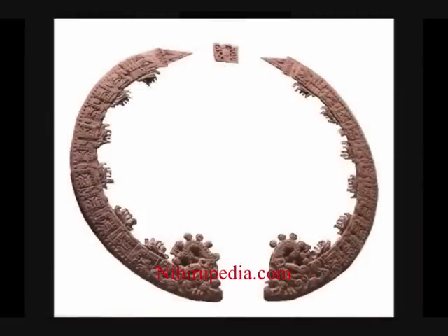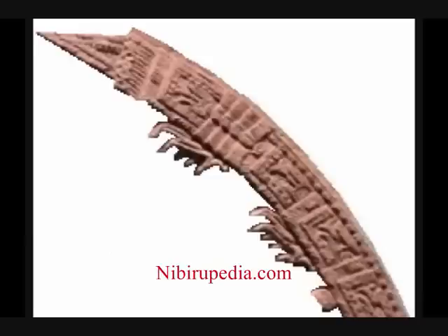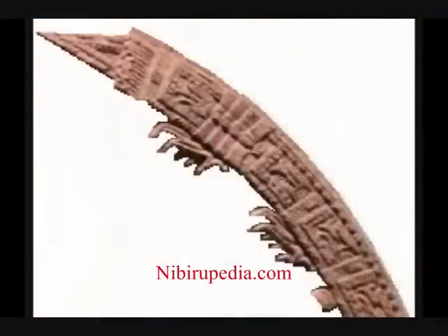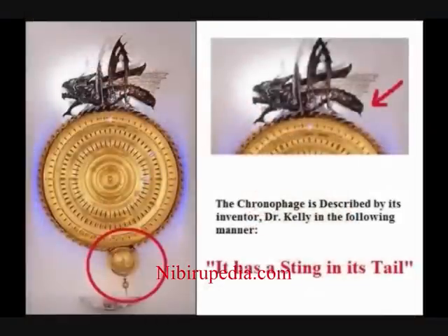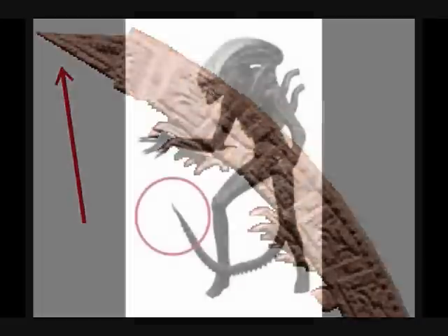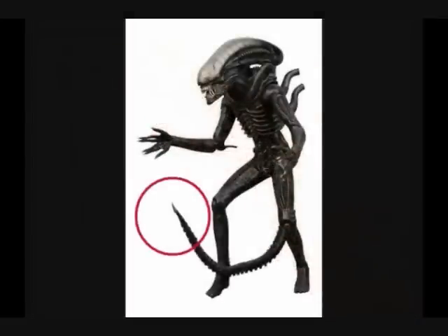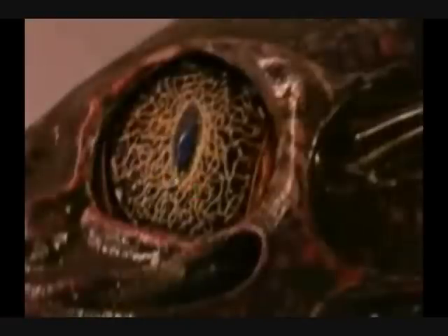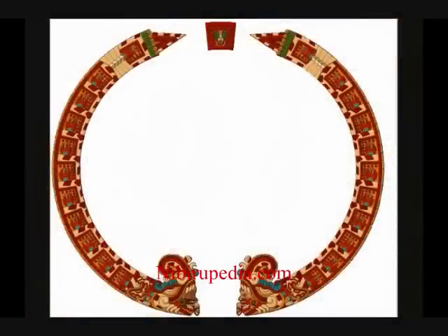Now let's take a closer look at the outer circle of the Mayan calendar. There are claws on the inside which control the clock mechanism, just like the Corpus Christi chronophage clock. The Corpus Christi chronophage has a sting in its tail, and so does the Mayan calendar. Both clocks have teeth like a lion and they both have crowns on their head. The Corpus clock is reptilian and so is the Mayan calendar.